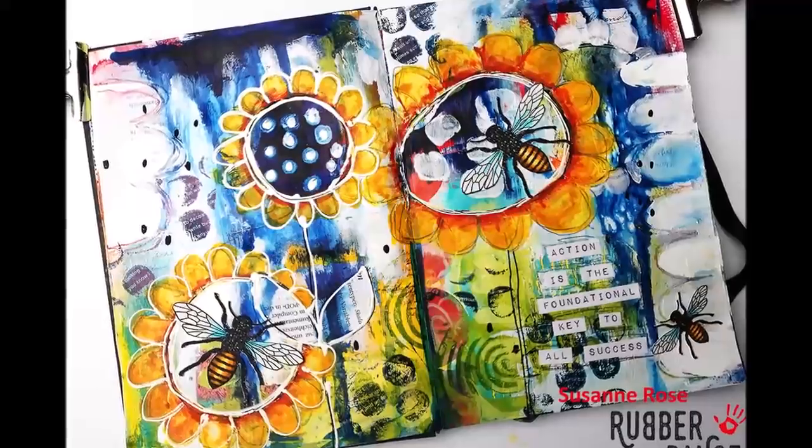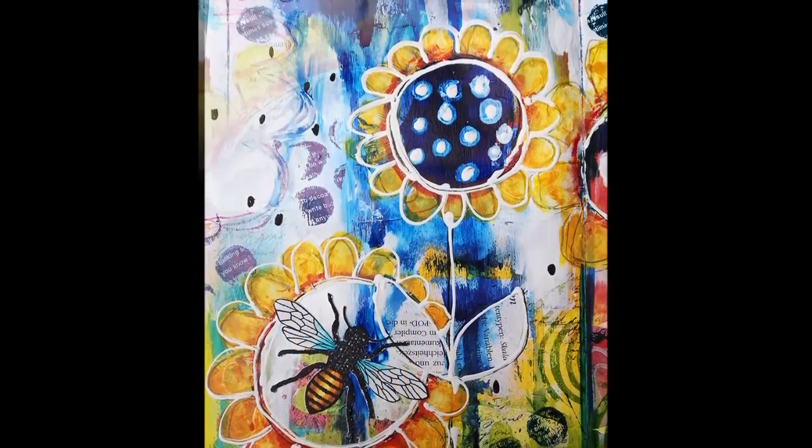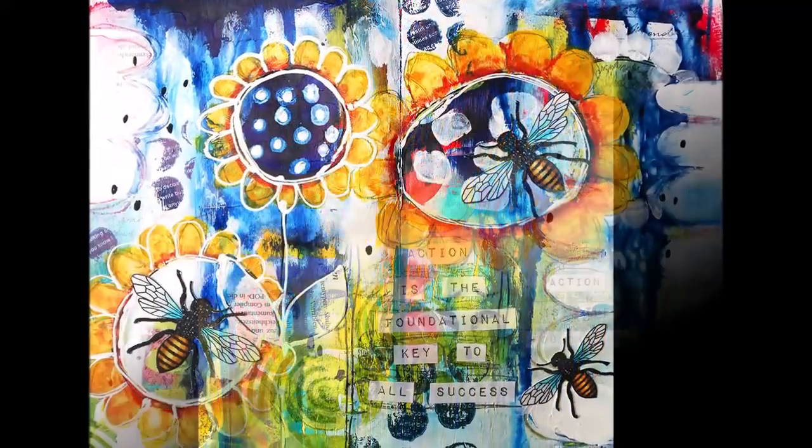Hi and welcome back everyone to my channel. Today I'm sharing an intuitive painting journal page in my art journal using stamps from Rubberdance.